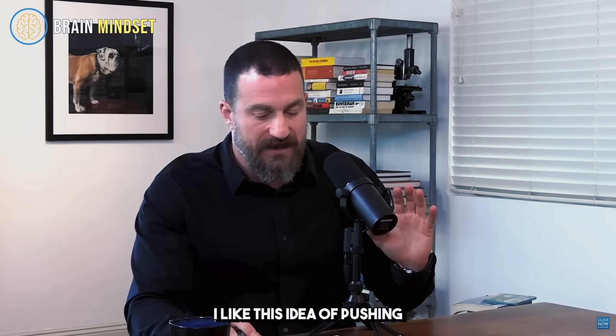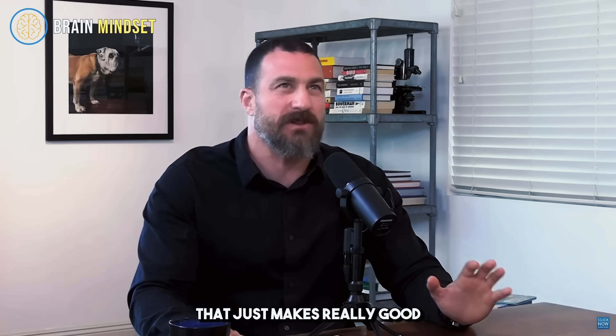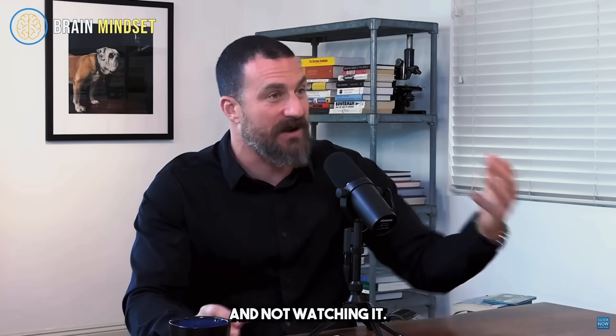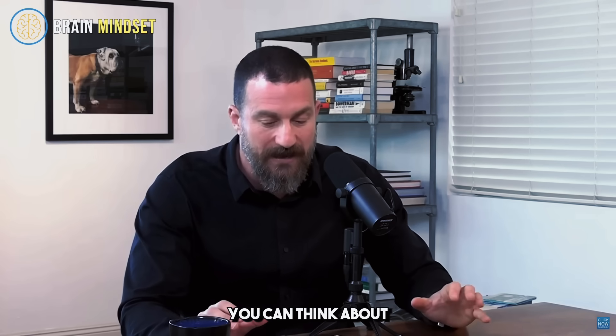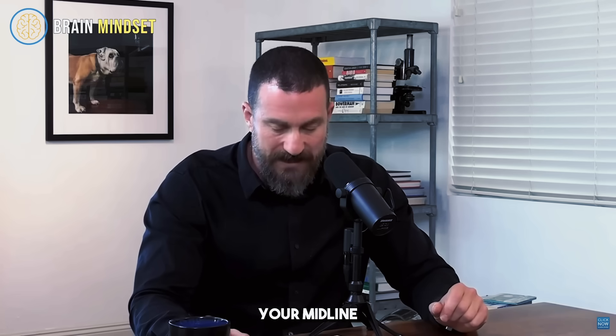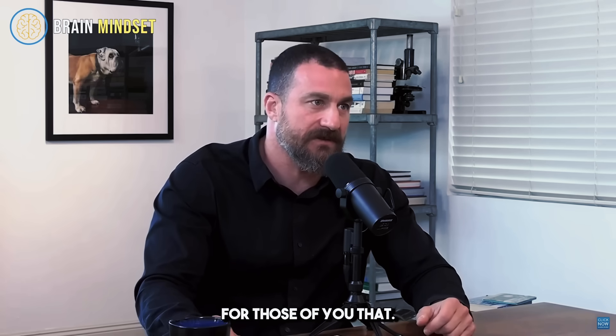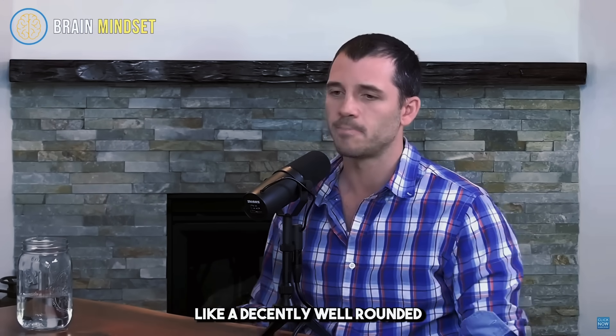I like this idea of pushing perpendicular to the body, overhead, pulling both toward the body and from overhead. You can think about pushing away like a punch or overhead, like lifting something overhead, then pulling toward your body, and then pulling yourself up like a pull-up in PE class. If you're going to do a single workout, you could choose four exercises - one upper body press, one upper body pull, one lower body hinge, one lower body press. That would be a decently well-rounded exercise session.